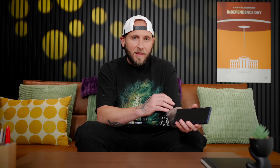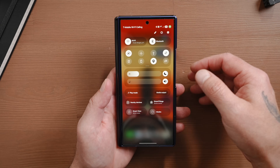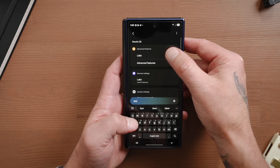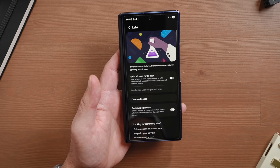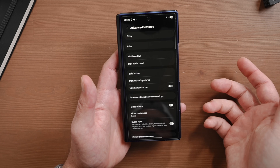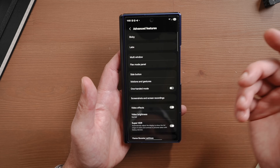Backslide preview is a really cool feature that allows you to preview the last page you were on or the previous app you were in. It is a bit finicky — I can only get it to work in the main settings. To enable it, go into settings, search for labs, tap on labs under advanced features, tap on labs again, and you'll see the option for backslide preview. When you swipe, you can see a preview of the page right there. Let me know in the comments if you know of any other apps this works in.